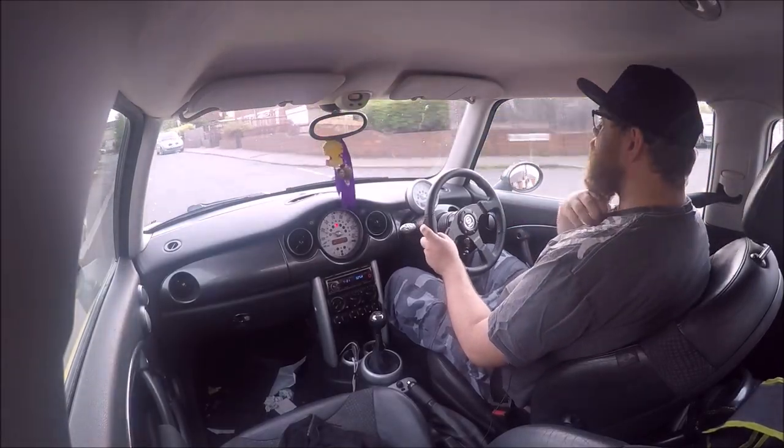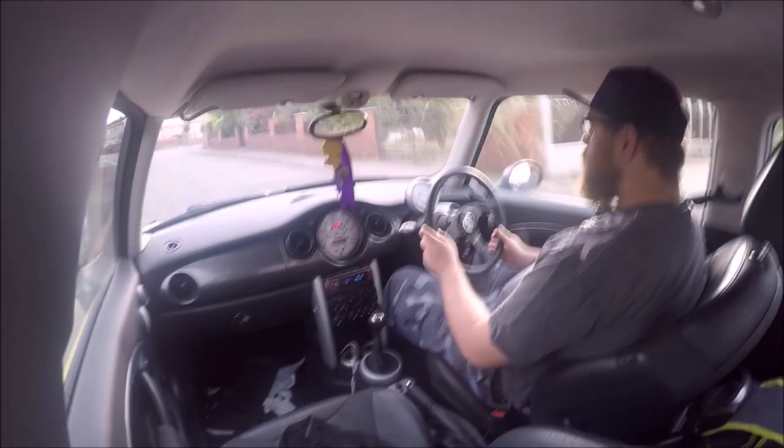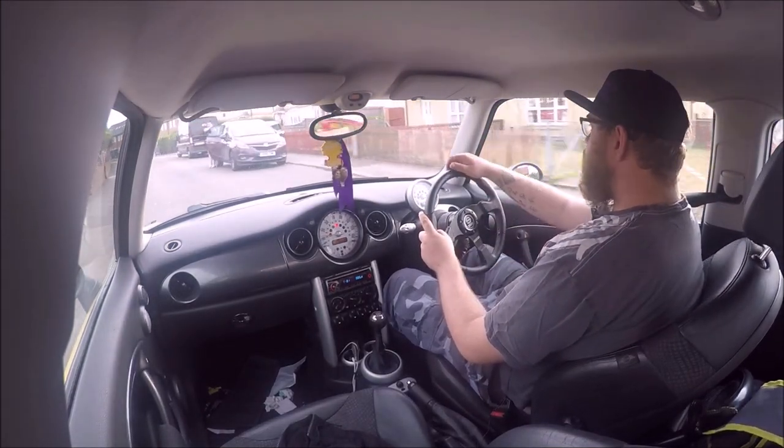My guess is it's a bit different to what you usually get from me. I'm just on my way up to my brother's because we're off to a little bit of a small meet.